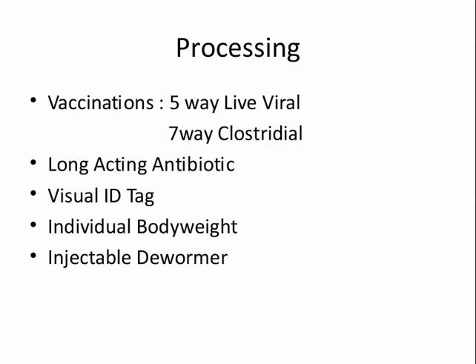Processing is very simple: I use a five-way vaccine, a long-acting antibiotic, individual body weight recording, and if they haven't been dewormed, I deworm them.